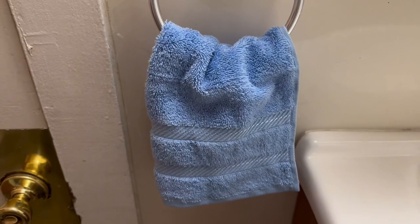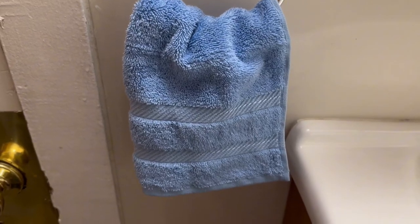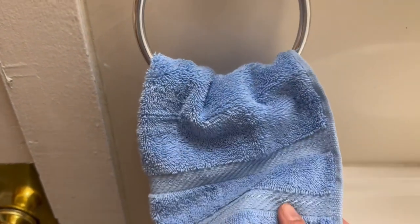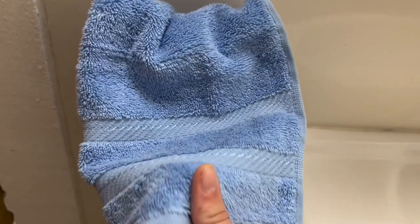My favorite feature about these All-American Soft Linen Towels is that they are made of 100% cotton, including all the way down to the detailing and the stitching. They just make such great quality and they're super durable.